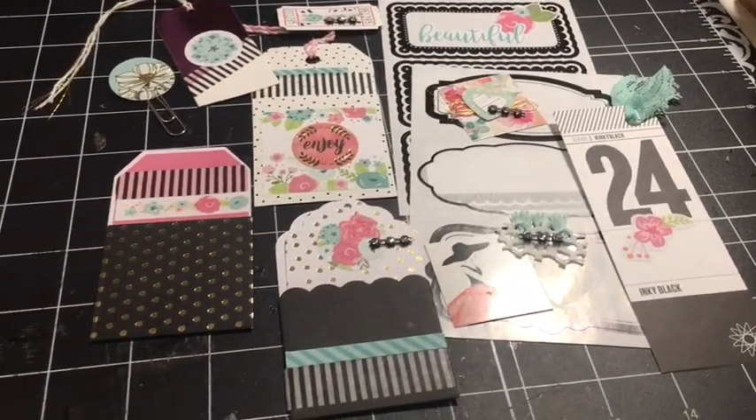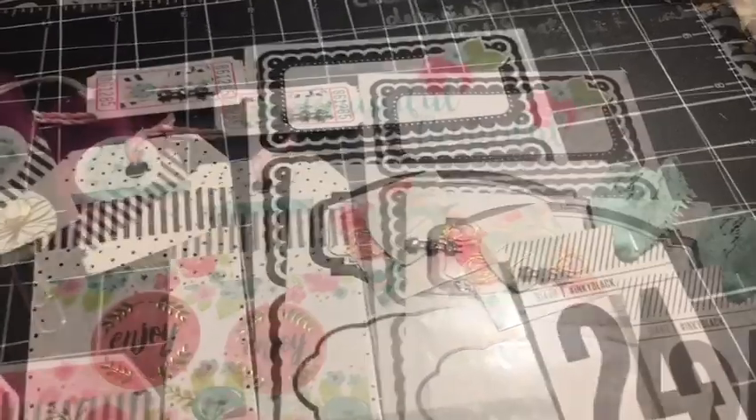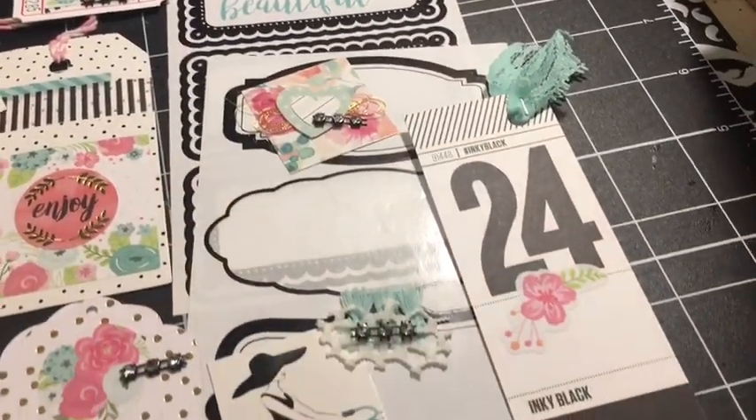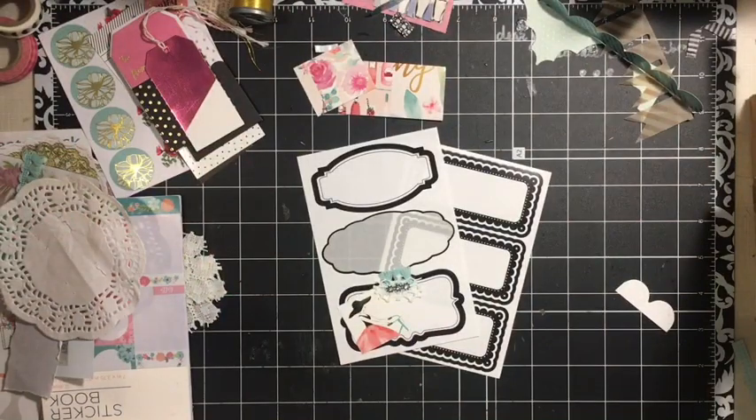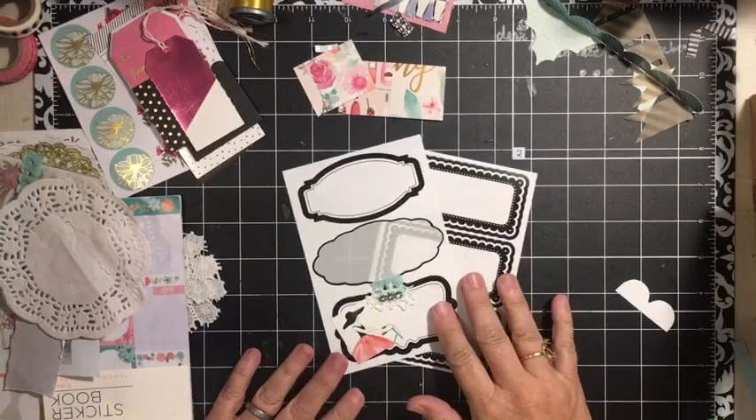In this video, I'm going to use stickers from my stash to make embellishments. Stay tuned. Hi everybody, it's Julie and we are here at the messy desk. Welcome. We are going to make embellishments using stickers.